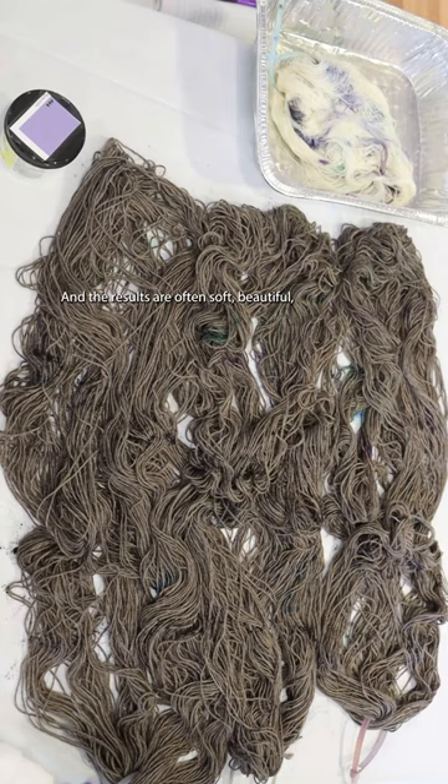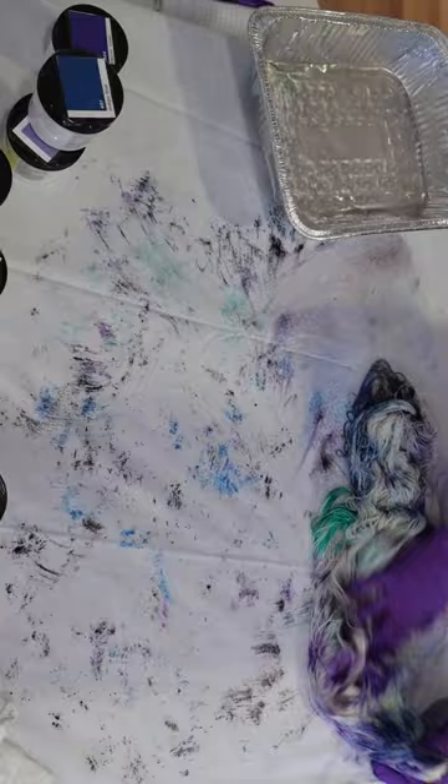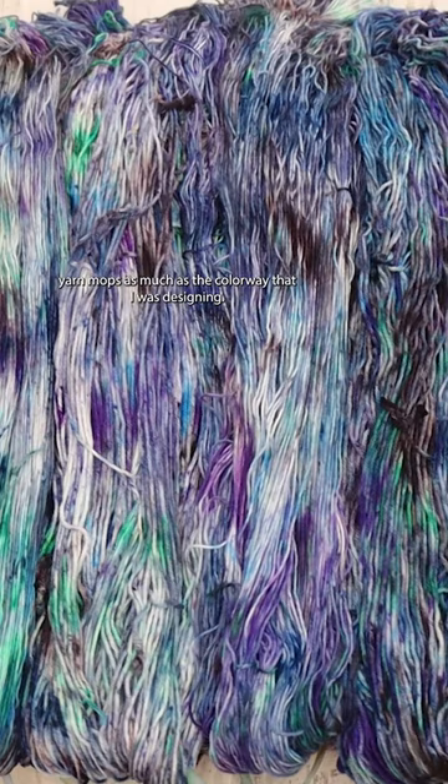And the results are often soft, beautiful, maybe a little speckly, and a lot of fun. And frequently I love these almost afterthought yarn mops as much as the colorway that I was designing.